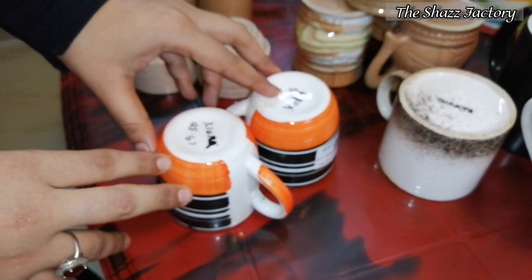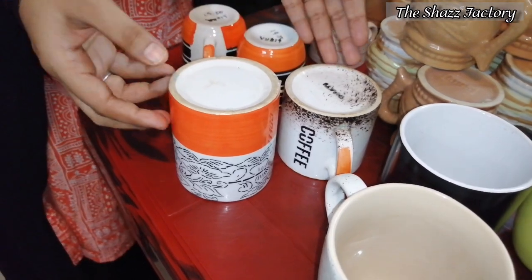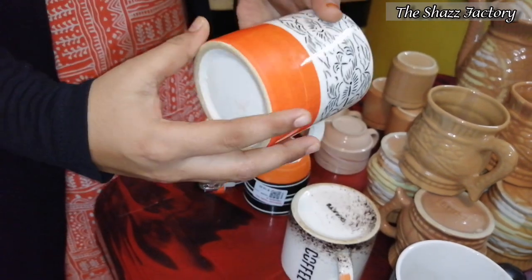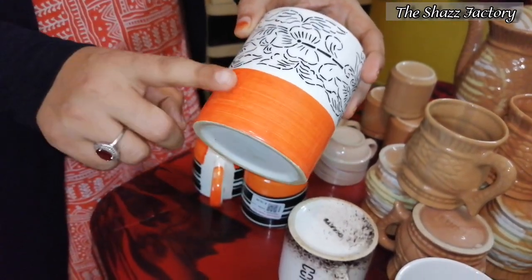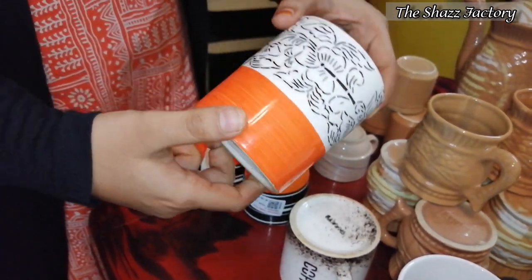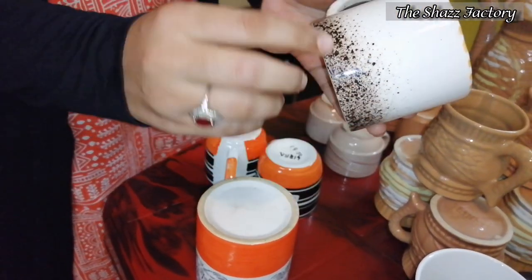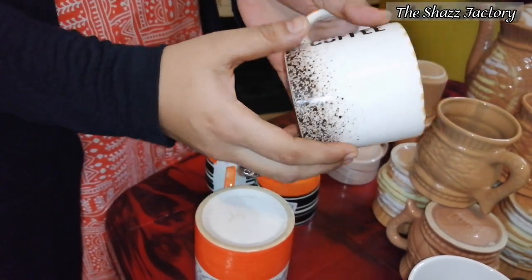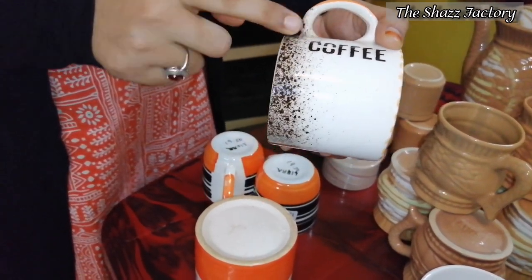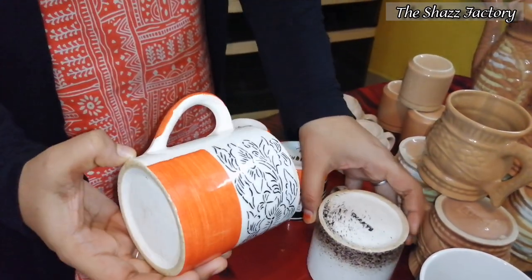I will use this cup for 30 rupees. This mug is a very simple mug — it is an orange color with a flower design. This mug is white and black shade. In this corner, you can get coffee in the corner. I am going to buy a real ice cream.